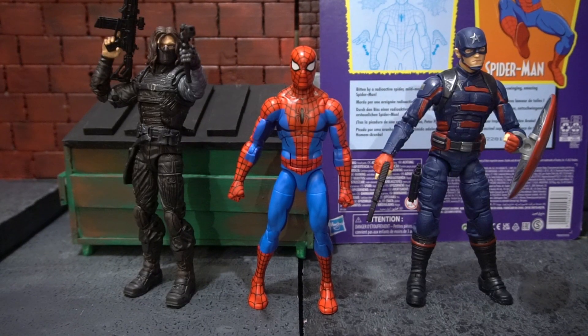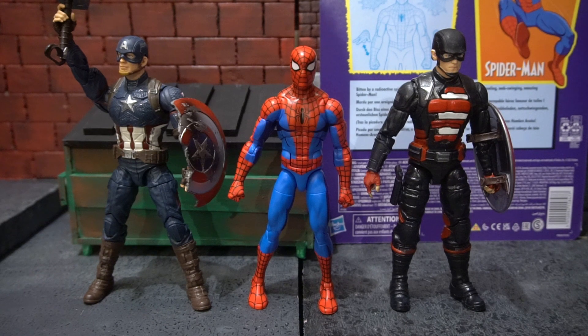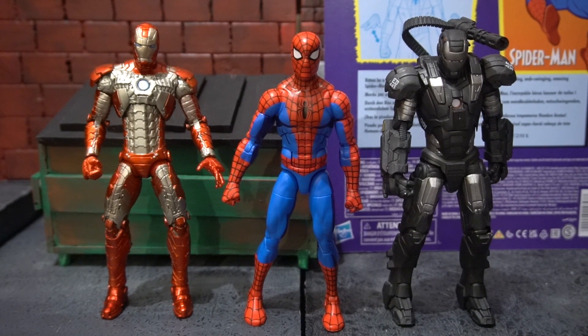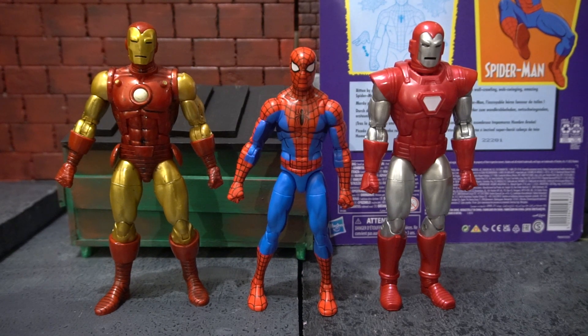Now we have the cel-shaded Spider-Man standing next to Bucky Barnes the Winter Soldier and Captain America John Walker. Here he stands next to Captain America from Avengers: Endgame and U.S. Agent. Next we have him next to the Iron Man Mark 5 from Iron Man 2 and the War Machine Armor Mark 1. And here we have him standing next to the 80th Anniversary Iron Man Marvel Legends and the Silver Centurion Iron Man.